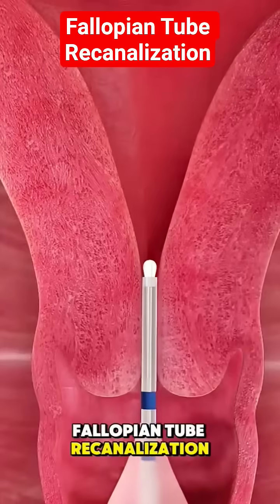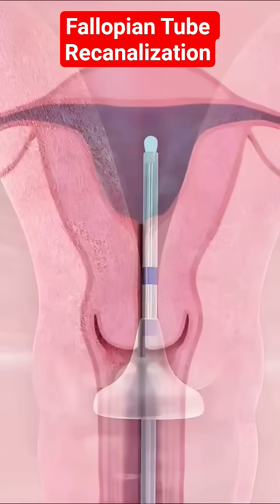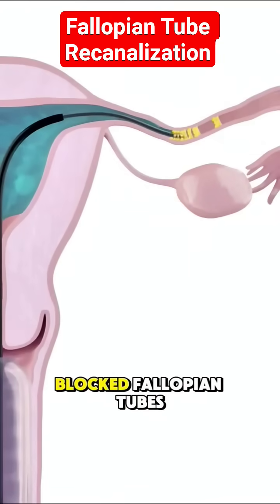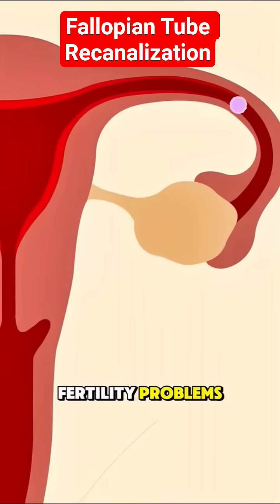Ever wondered how fallopian tube recanalization is done? Fallopian tube recanalization is a procedure used to open blocked fallopian tubes, helping women with fertility problems.